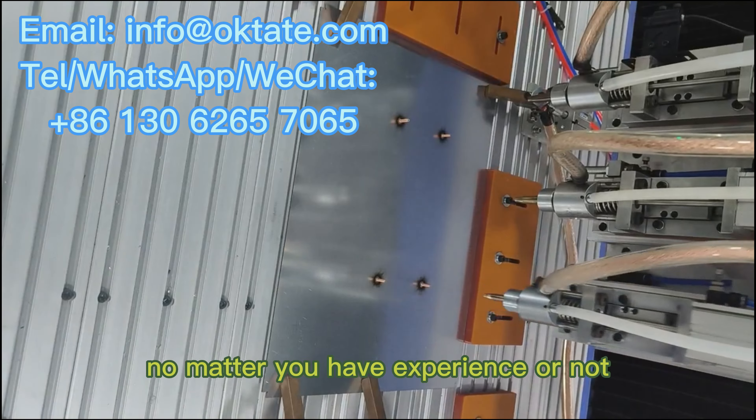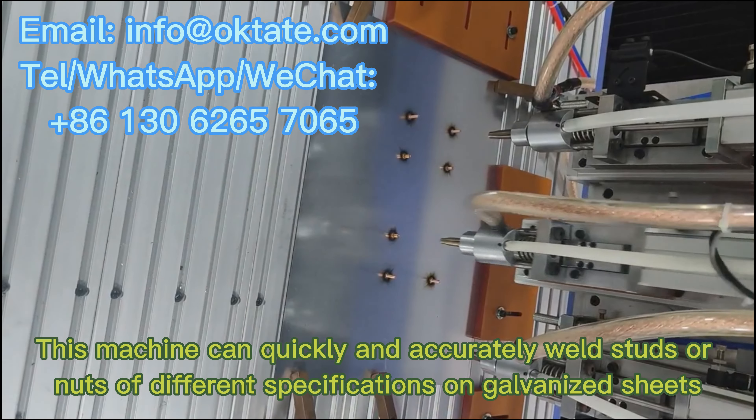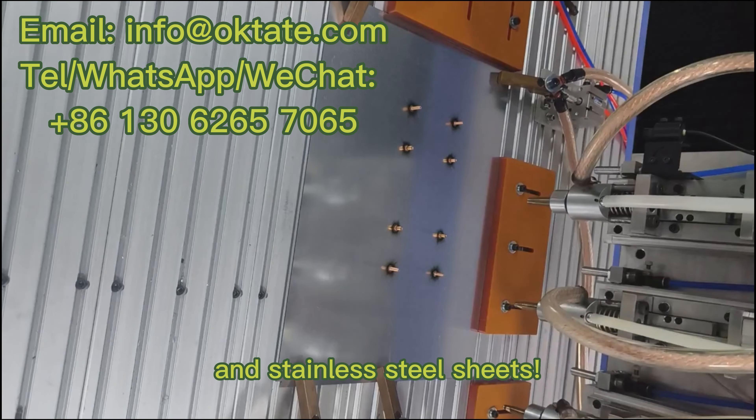This machine can quickly and accurately weld studs or nuts of different specifications on galvanized sheets, iron sheets, aluminum sheets, and stainless steel sheets.